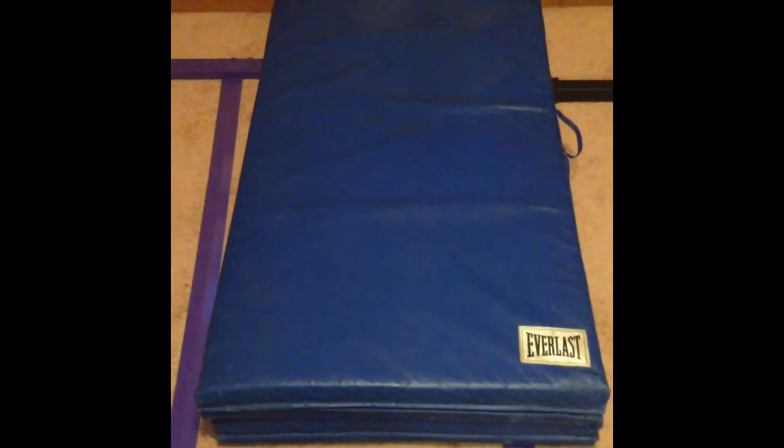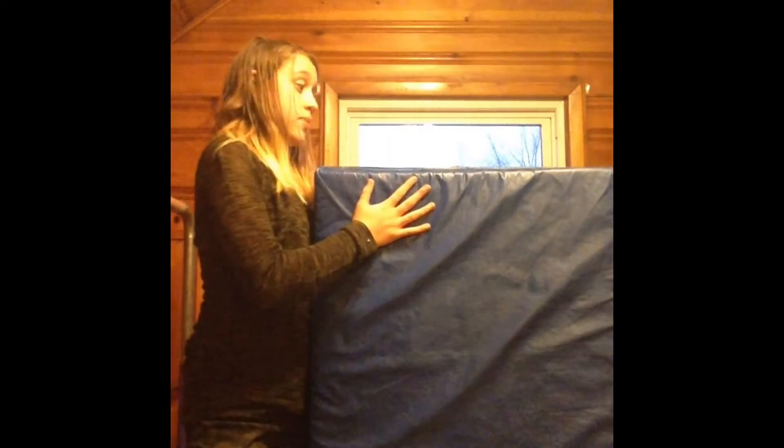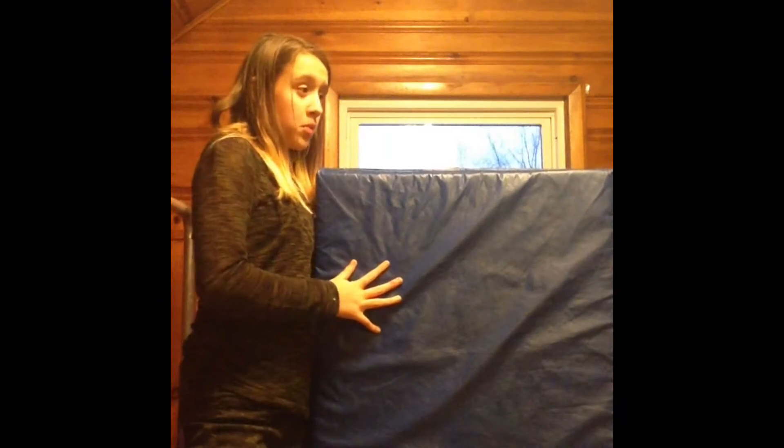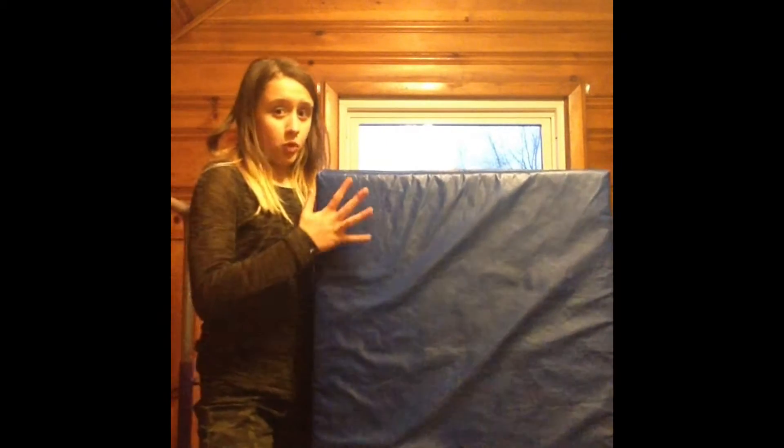My first piece of equipment is my blue Everlast mat. This piece of equipment is actually one of three Everlast mats, and I'm not exactly sure of the length or width because I got it from a friend. I definitely recommend it for any type of tumbling skills or just mostly any kind of gymnastics, because this is very soft, slightly heavy, but it helps you a lot with your skills and it does not hurt to use it a lot, so you'll probably see me using this in a lot of my videos.